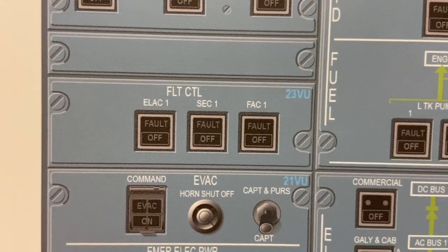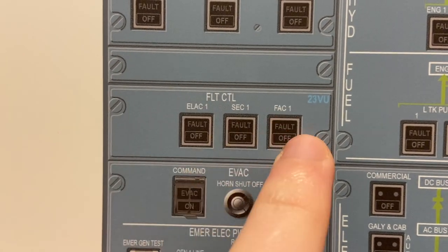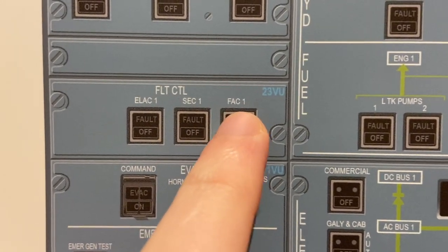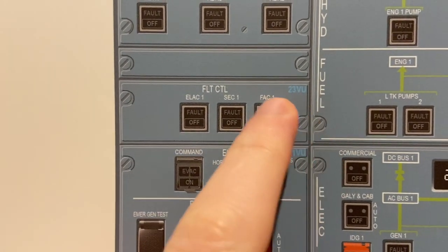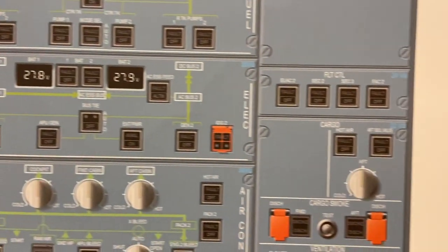Then we have flight control computers — this is the ELAC, SEC, and FAC: the elevator and aileron computer, spoilers and elevator computer, and the flight augmentation computer. We can do another video on what they do. This is the first lot of them, and the other lot are on the other side.